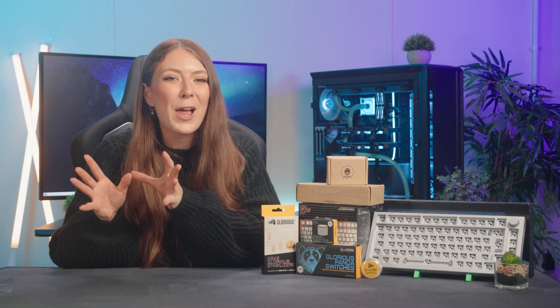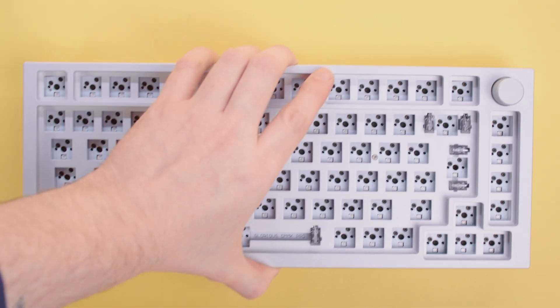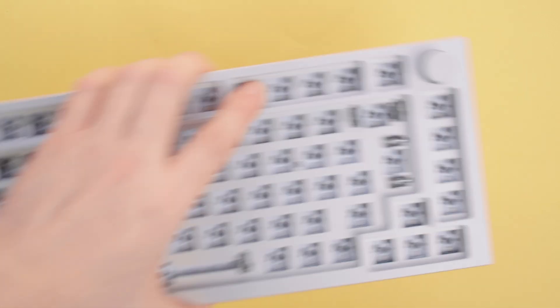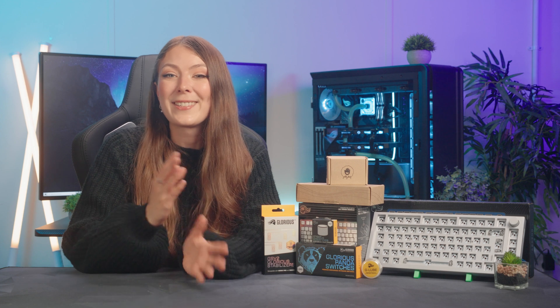The first and probably most important step is choosing your keyboard components. There's so much to cover that you'll likely want to do quite a bit of research outside this video. However, I will run over the basics and talk through the parts that I've personally chosen for my keyboard and why. The barebones GMMK Pro body is available in a stealthy black or bright aluminium, and of course ISO or ANSI layout. This is all down to taste so pick based on your favourite colour and layout.